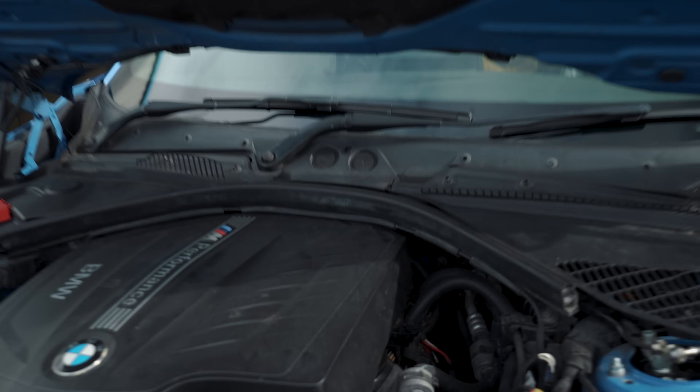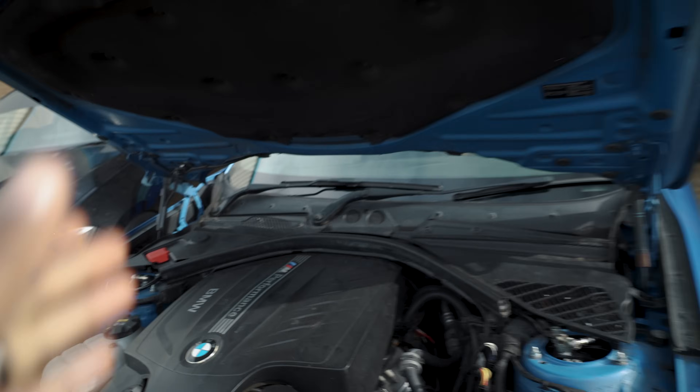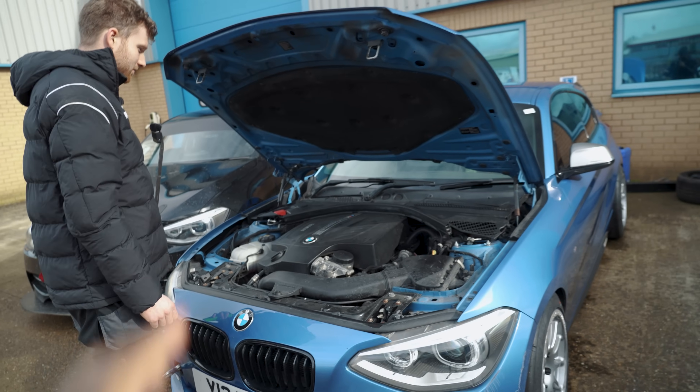When we came in here previously on the S55 M4, Jay said the stock intercooler was fine on that car — which did move a mod off my list — but on this M55 it definitely needs an upgrade.